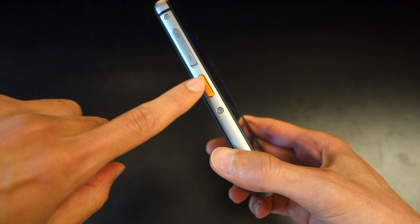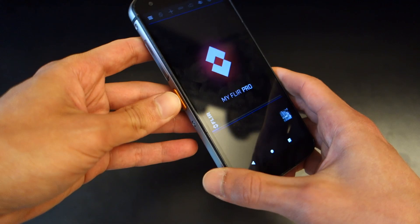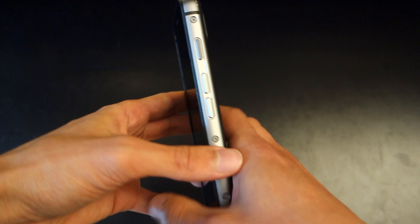Underneath the SIM slot is a programmable key. What I love about this is that you can program it to pretty much your heart's content, even via third-party apps. In my case, if I double tap it, it opens the calculator. If I long press it, it'll open the MyFLIR Pro app. This can be customized through the settings.